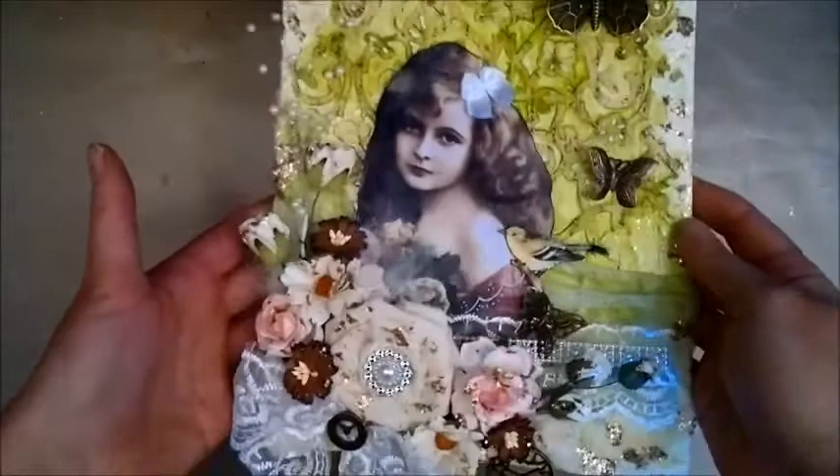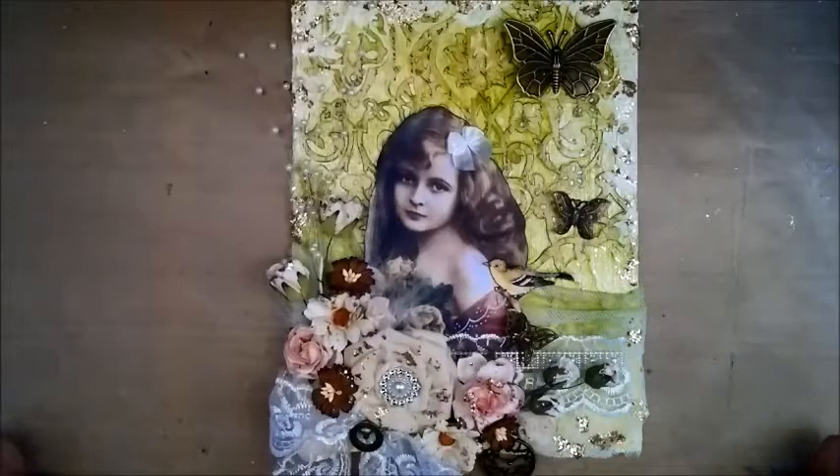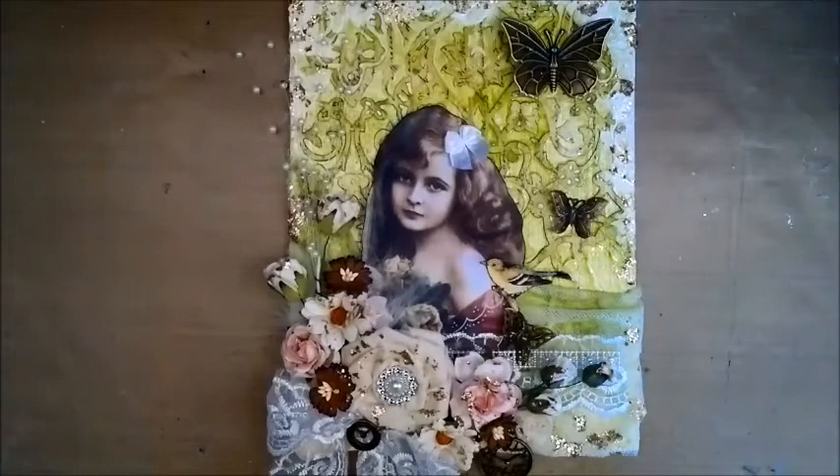I hope you'll enjoy the tutorial. I'll do my best to explain how this was created and I hope you will make your own altered canvas, do a video response, and link it to this video to add to the inspiration for other people looking to do their own altered mixed-media canvas.